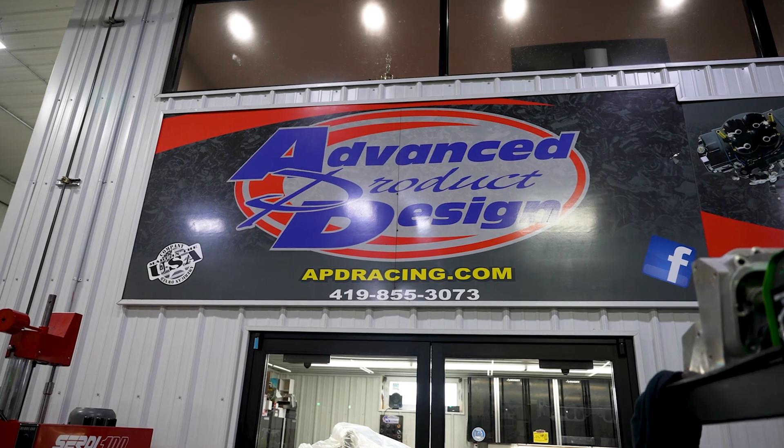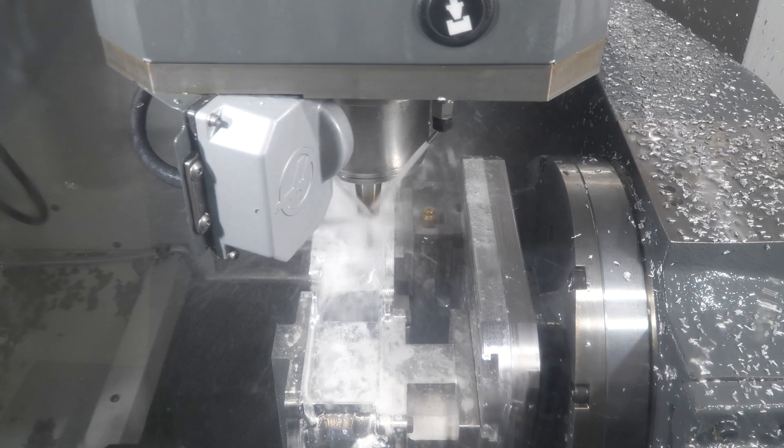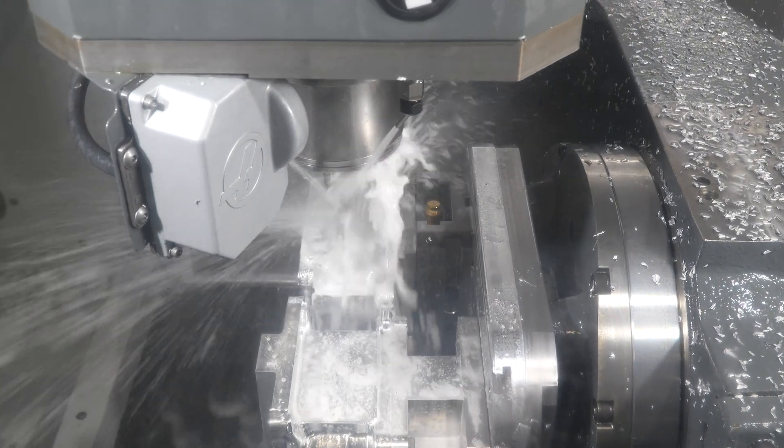Hi, I'm John Kyle, owner of Advanced Product Design located in Genoa, Ohio. Here we are two years later after being featured in the Haas Insider.